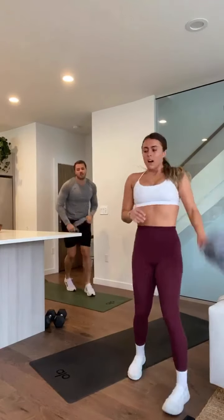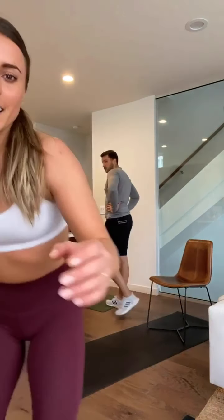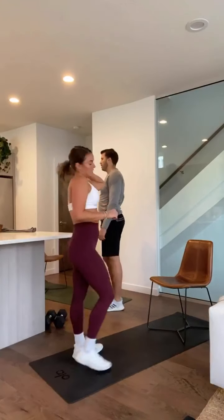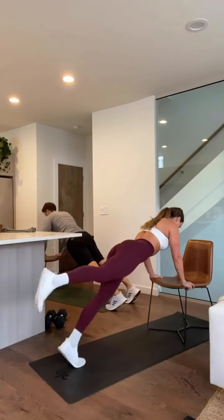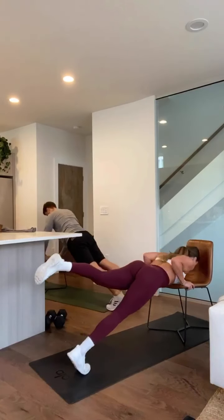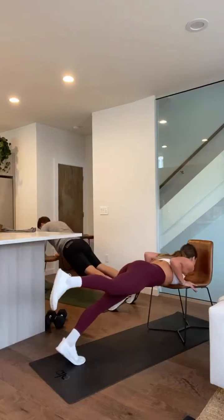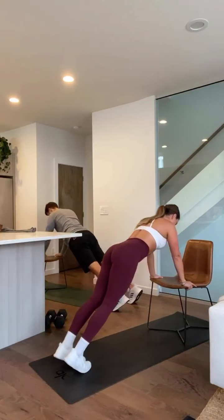Last one — incline push-ups. Last round through. Get some water if you need it for about six seconds. Let's go — three, two, one. You can add a tricep push-up, push those elbows straight back. Core is tight, straight line. This is our last one in circuit two — we got it. Less than 10 seconds. Four, three, two, and one. Alright.